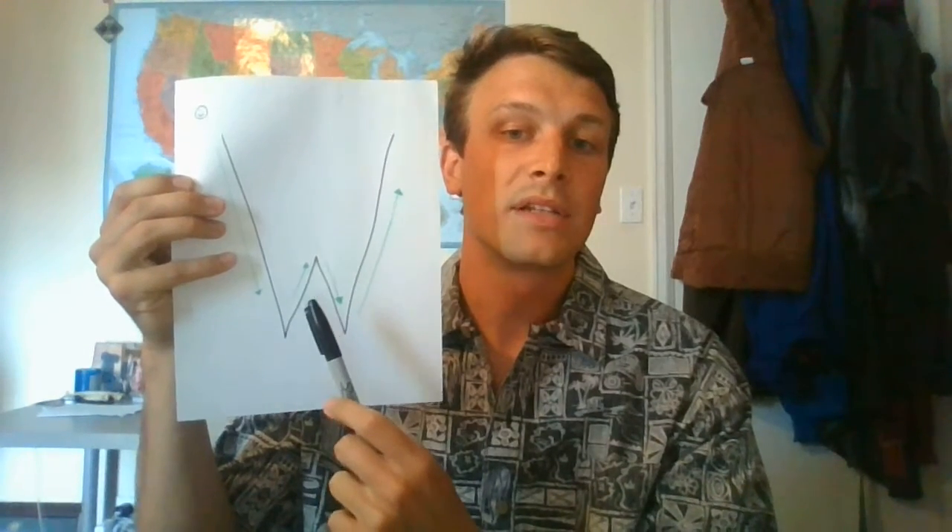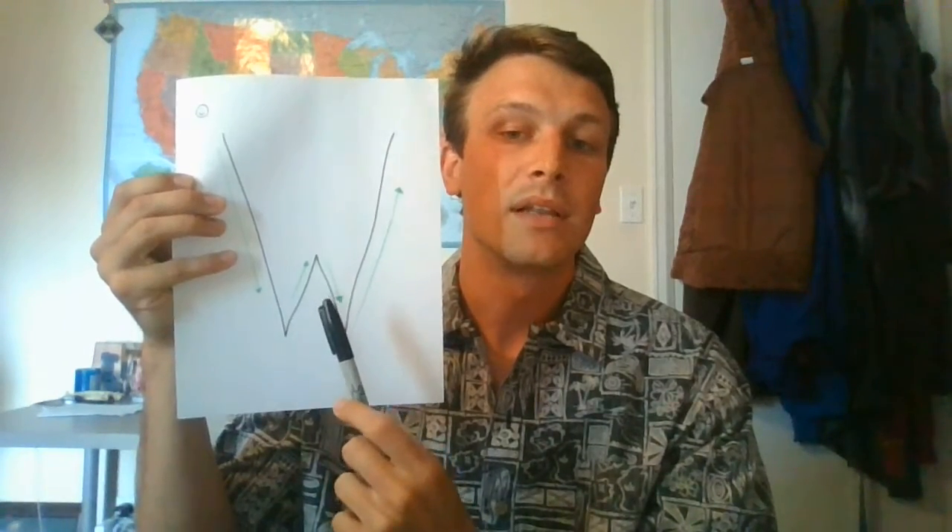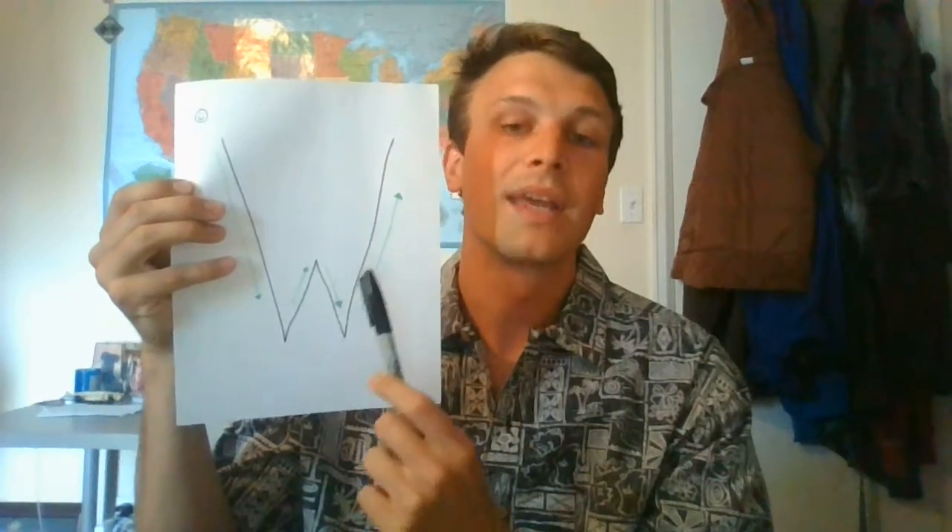That is a big diagonal line going down, a little diagonal line going up, a little diagonal line going down, and a big diagonal going back up again.